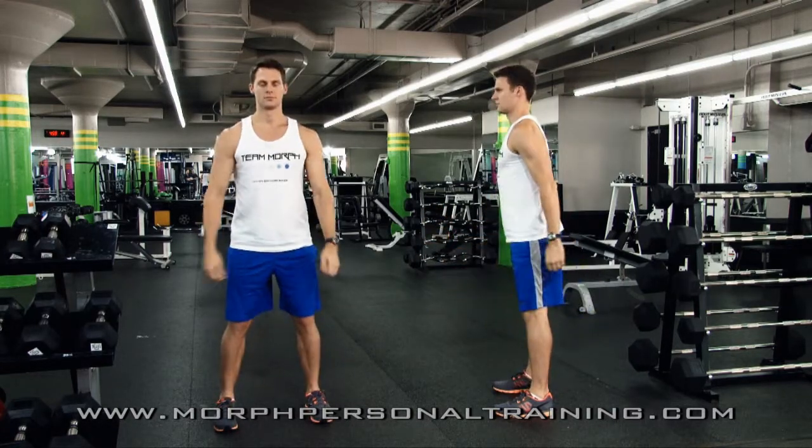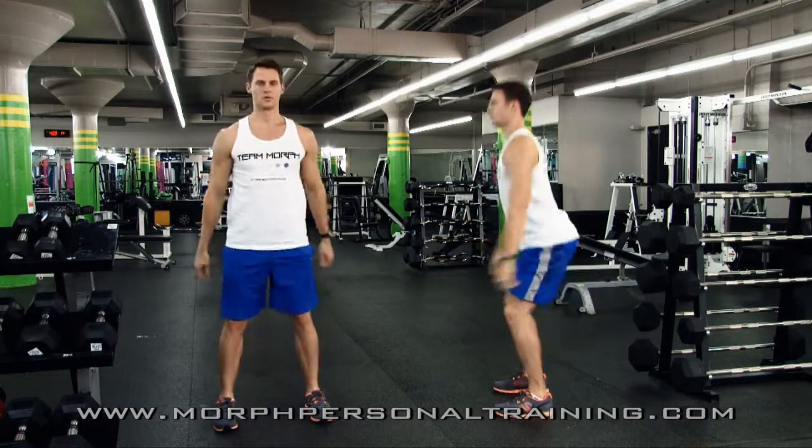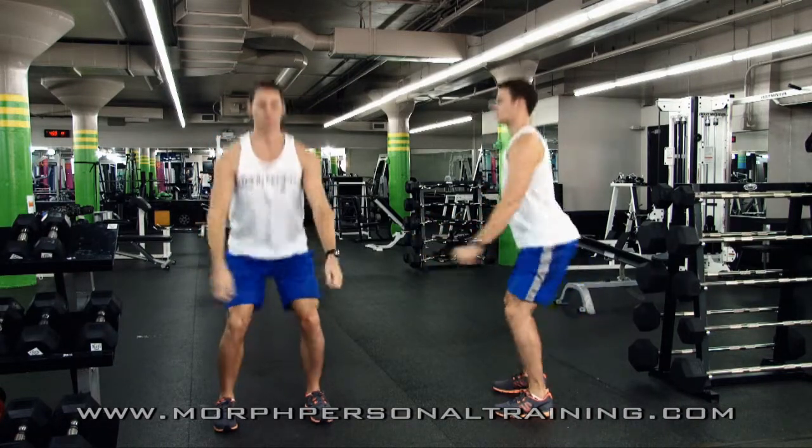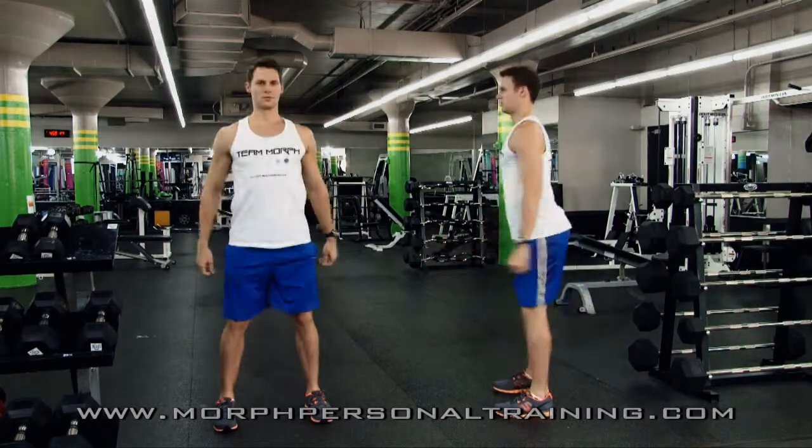What you're working here is the quads, the hamstrings and the glutes. The abdominals should be tight the entire time, what we call engaging the core. Chin is up, shoulders back, chest forward — that's what we call a bodyweight squat.